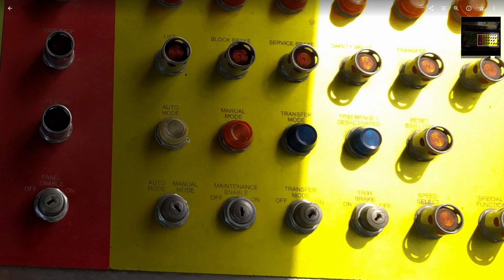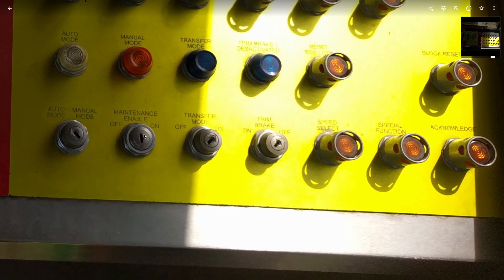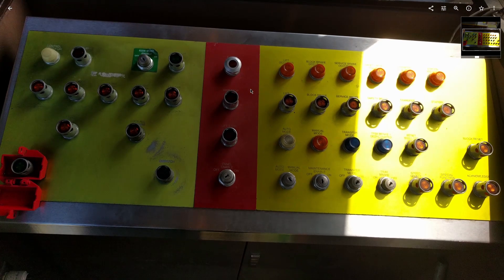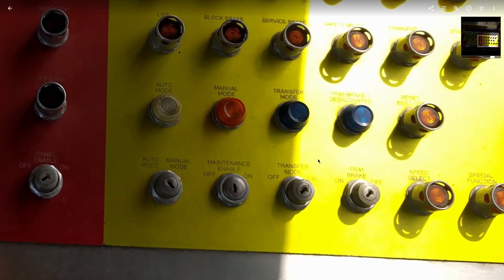These are the standard automatic mode, manual mode, and transfer mode lights — the light illuminates based on what mode you're in. These are the key switches. The maintenance enable allows the ride to be restarted. Remember when I said you had to send someone out to the lift to clear it? When you're restarting with this button, you don't need to send anyone out to the lift or block brake — it can be done by a single person.